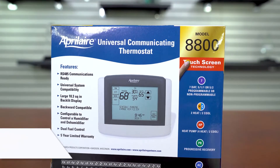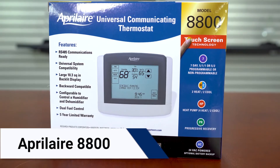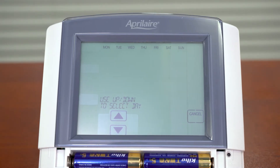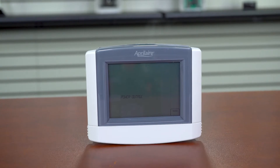The Model 8800 is Aprilaire's smart thermostat. Offering most home automation functions, it's a seven-day programmable touchscreen that can send service reminders and could be controlled anywhere with your existing home automation system like Alexa, or from your computer or smartphone.